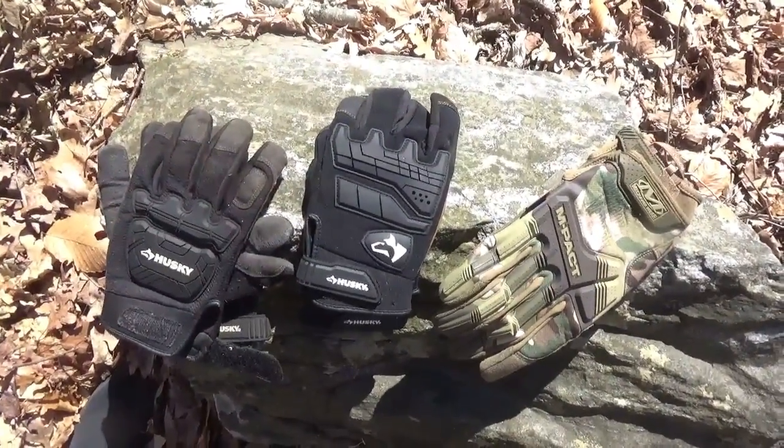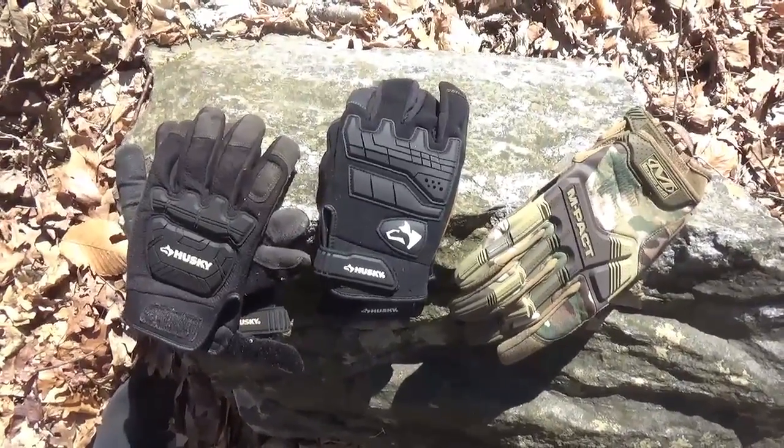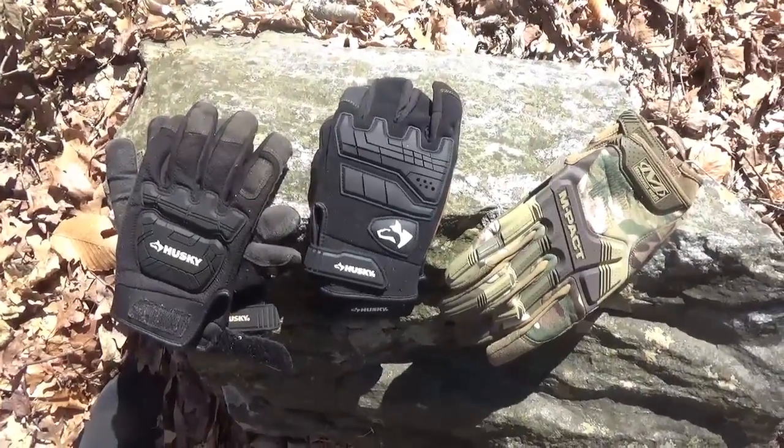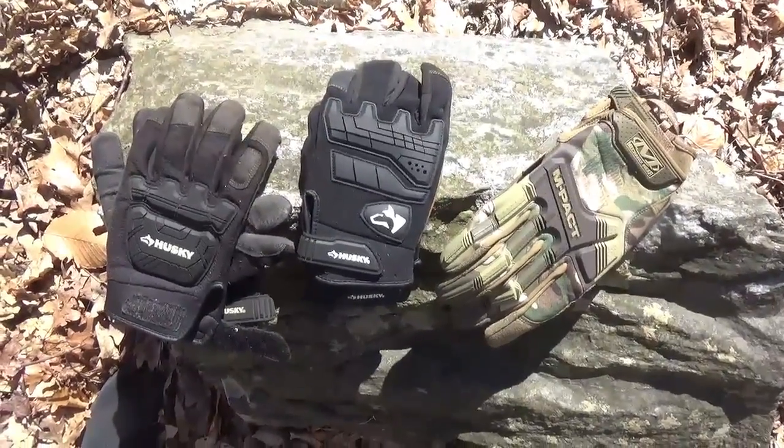When it's wet and rainy you get a little extra grip. So tell me what you think — tell me if you think these are good, or if you have a better set of gloves that you use in your pack. Everybody take care. Bye.